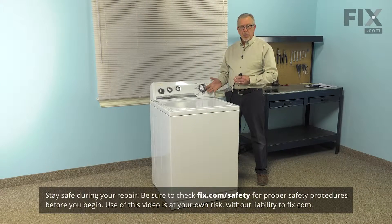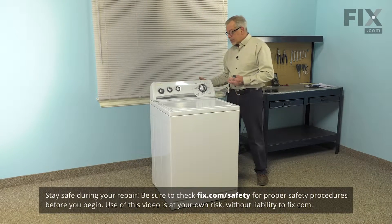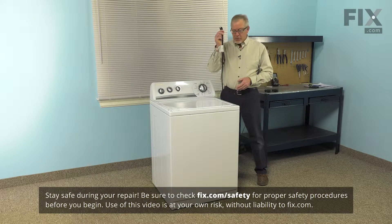To do this repair, we will need to pull the washer far enough forward that we can access the back of it, and we'll also need to disconnect the power. Remember to pull the plug.